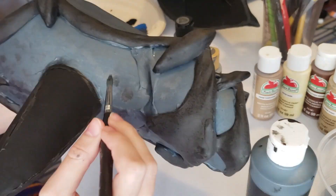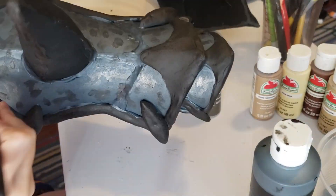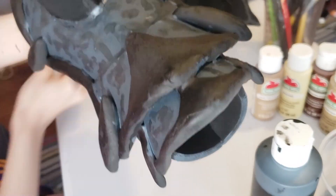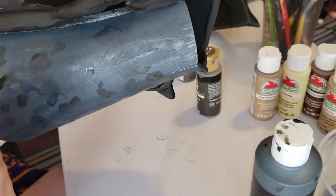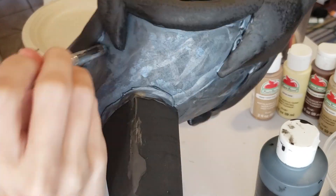I got a base done and then I just start splotching paint everywhere — little dabs and blotches, lines and stripes — just adding lots of texture into the paint job. And then a little bit of dry brushing, using different types of brushes to add different textures and dimension.